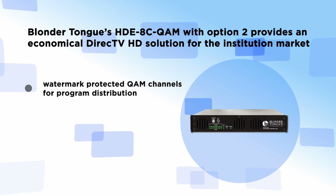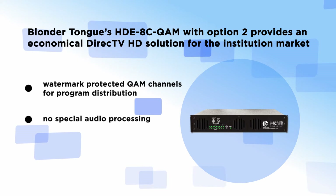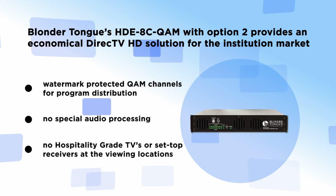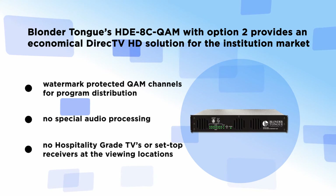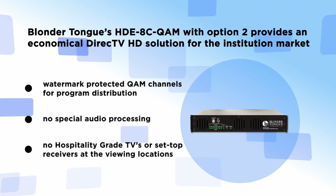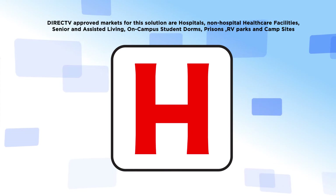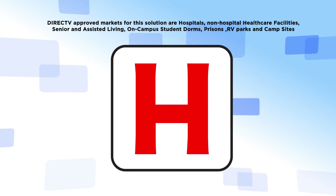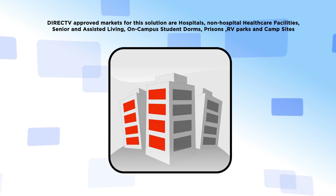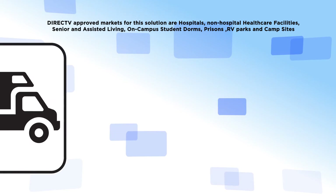This head-end-based system employs watermark-protected QAM channels for program distribution. The system does not require any special audio processing, hospitality-grade TV sets, or set-top receivers at the viewer's location. DirecTV-approved markets for this solution are non-hospital healthcare facilities, senior and assisted living, on-campus student dorms, prisons, RV parks, and campsites.